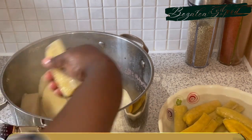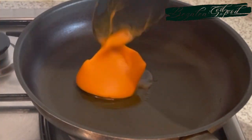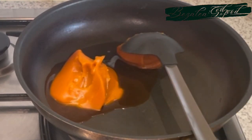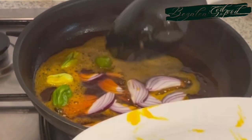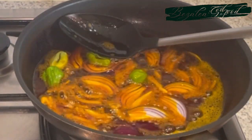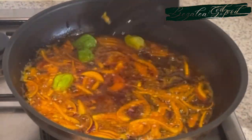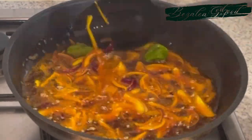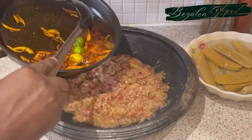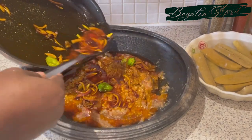I'll set that aside to cool down. In the frying pan I'm adding my red oil — cocoa butter — and once it's nicely hot and melted, I add my onions and chilies. Then I add some of my momoni paste to give it more flavor. I fry it, and once the onions are nicely fried I just pour this onto my garden eggs and mix it so the oil goes all through. And simply, that's it for this recipe.